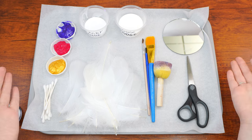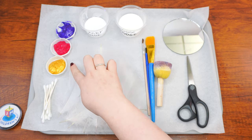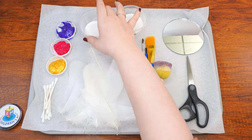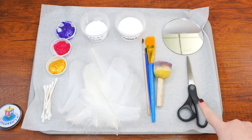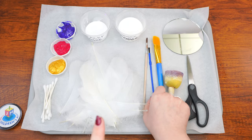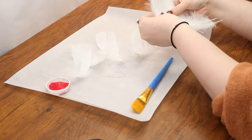Here are the supplies that we will need: three different colors of paint — here we have purple, pink, and gold — q-tips, 14 craft feathers, tacky glue, Mod Podge, a small round mirror, scissors, a sponge, one large paintbrush, two small paintbrushes, and some parchment paper or another surface to paint upon.